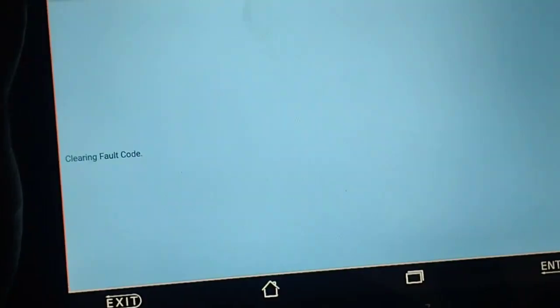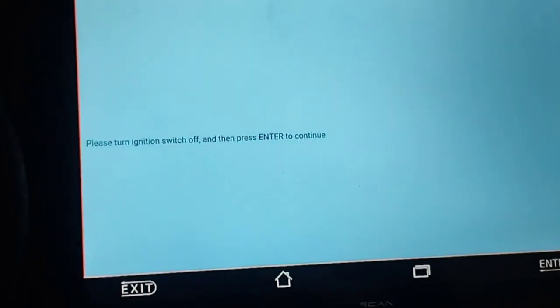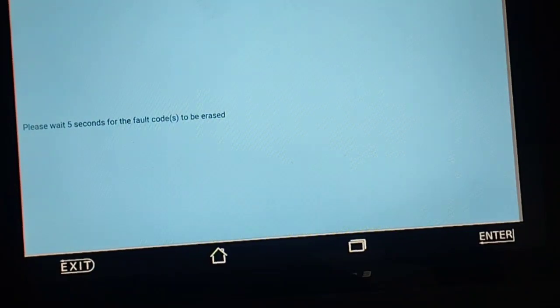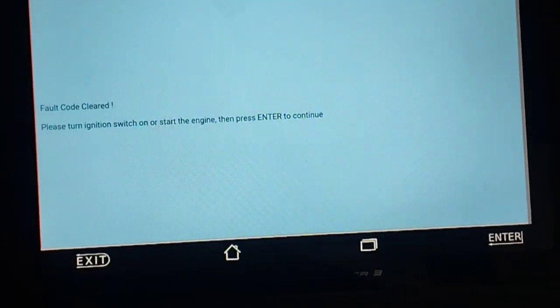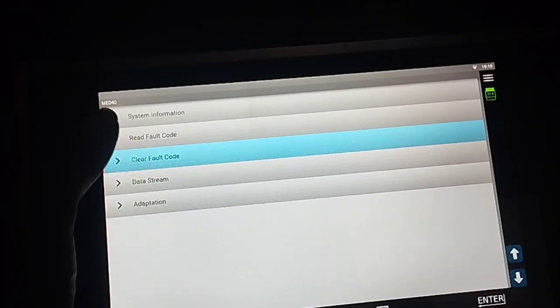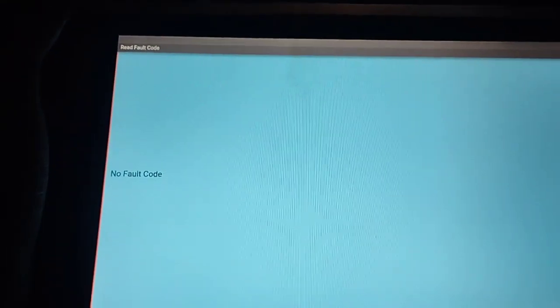I will now clear the fault codes. After clicking 'Clear Fault Code', the tool prompts to turn off the ignition switch and press enter. It asks to wait 5 seconds for the fault codes to be erased. After turning the ignition back on, the fault codes are confirmed cleared — no fault codes present.